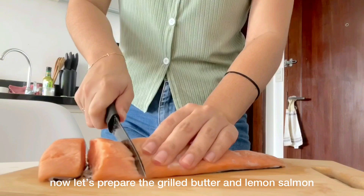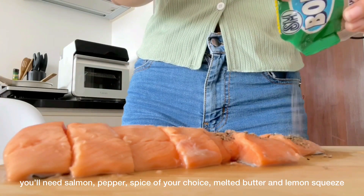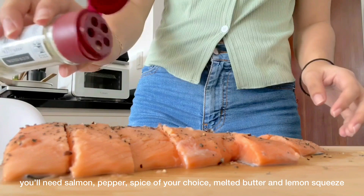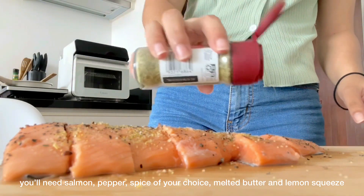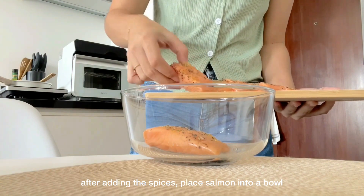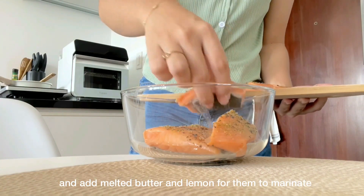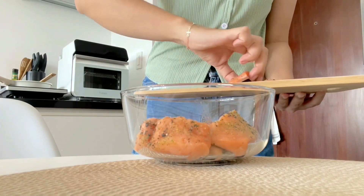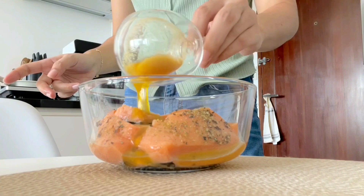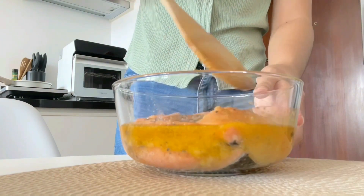Now that we're done with breakfast, we're going to start making our lunch, which is the grilled butter lemon salmon. You're going to need salmon, black pepper, and a spice of your choice — for me, I'm using this garlic and herb spice that I got from the grocery store. After adding all the spices of your choice, you're going to want to put it inside a bowl so we can add the melted butter and lemon for them to marinate for a few minutes. Then mix it to make sure that all sides of the fish are coated.